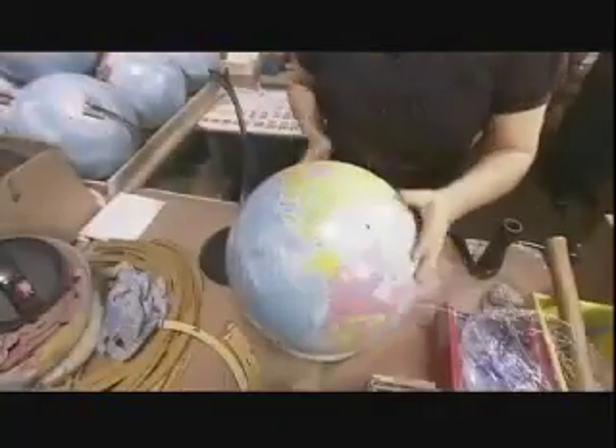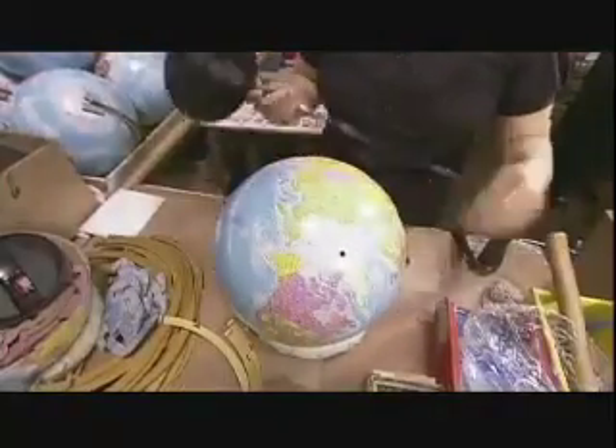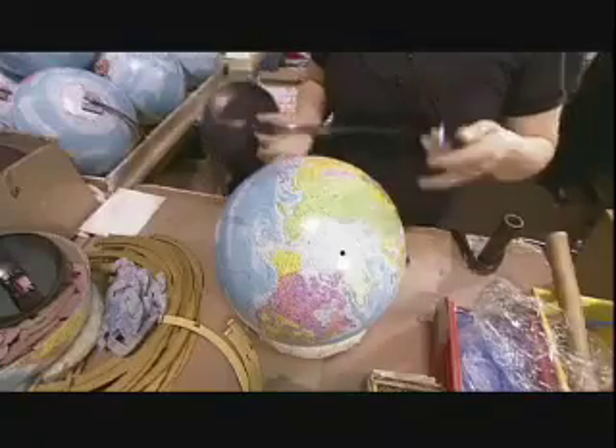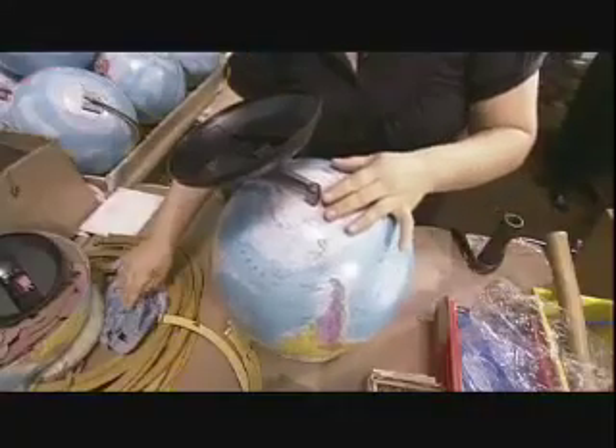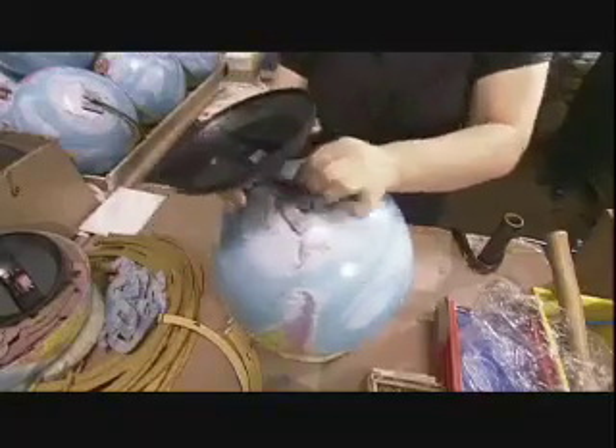They apply glue to the northern hemisphere and it fits over the ridged edge of the southern one. They precisely align the two halves, then tape over the seam — this both disguises it and marks the equator.